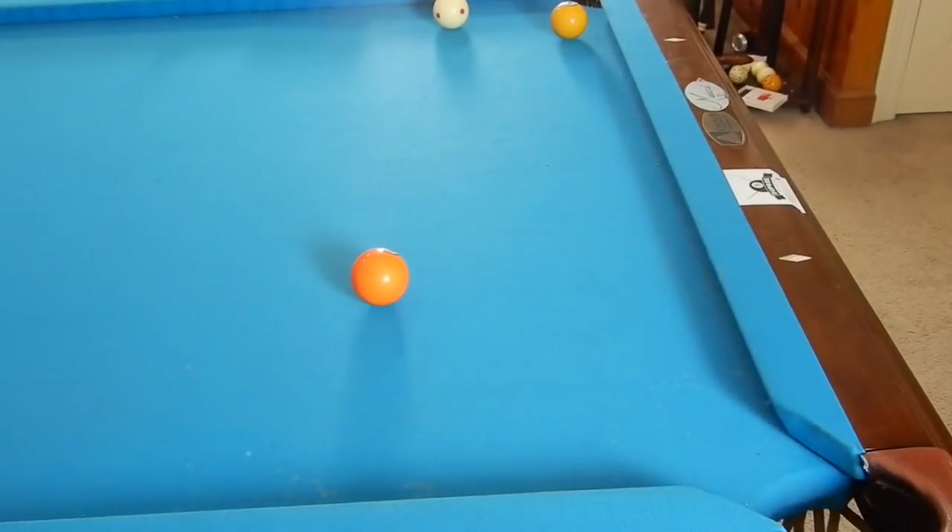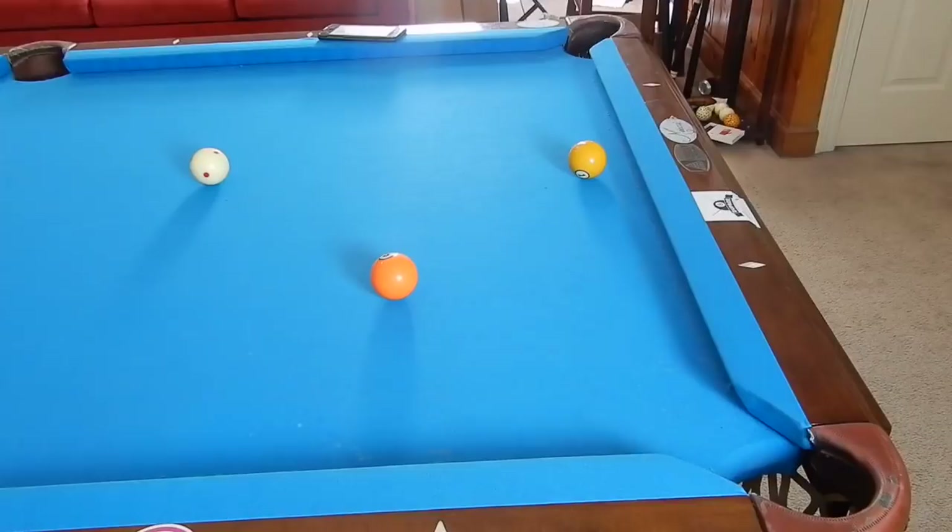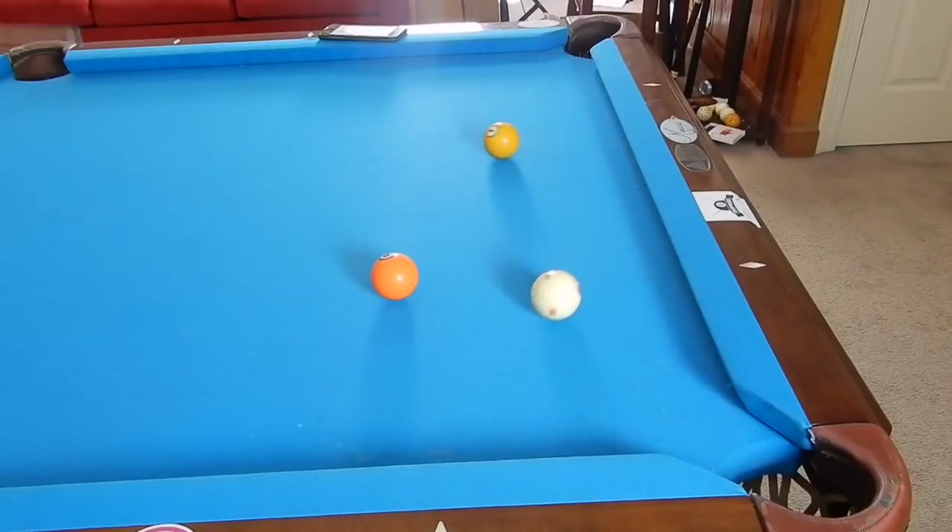The goal is to leave a shot for yourself or get ball in hand. So this one we're going to be trying another containing safety shot. We could bank this ball up and down the table, come around two rails and get shape on the five — that would be the offensive shot. If you're playing on a valley I'll bank this, but if I'm in a tight match it's kind of 50/50 for me, so I prefer to go defensive.